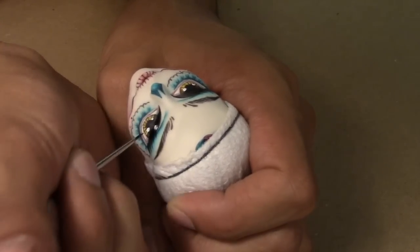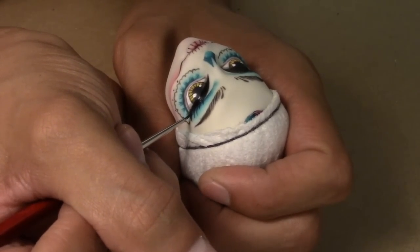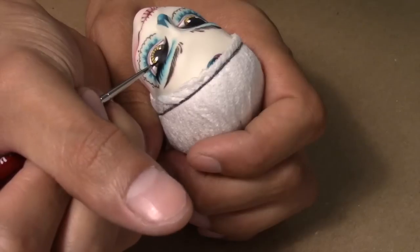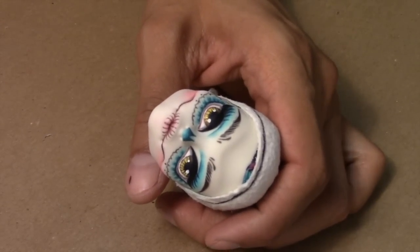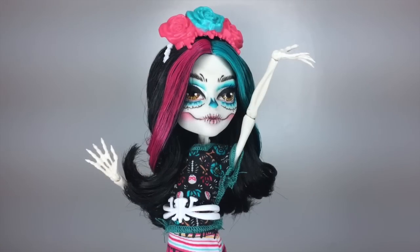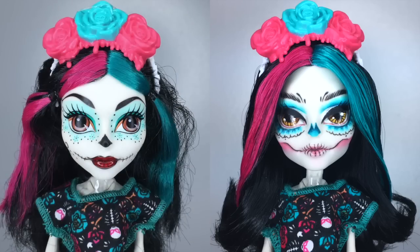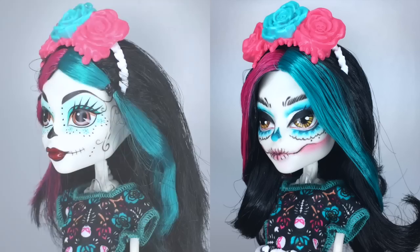Now I go in with chalk pastels. With black acrylic paint I define her eyeliner and she is pretty much done. Here is a side-by-side comparison of the original doll on the left and my repaint on the right.